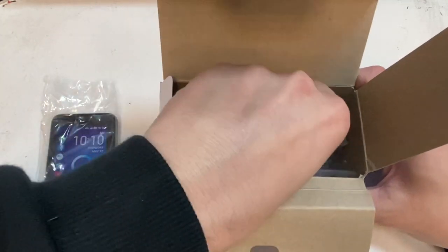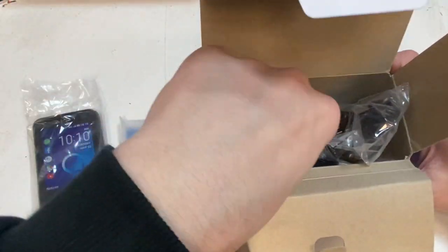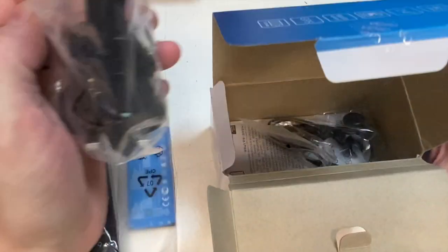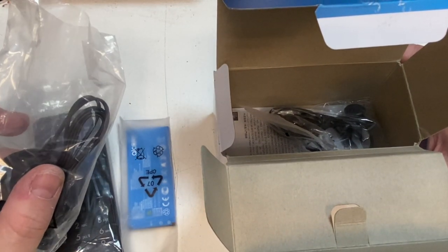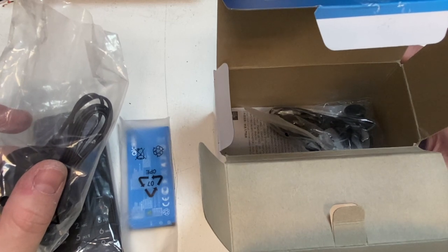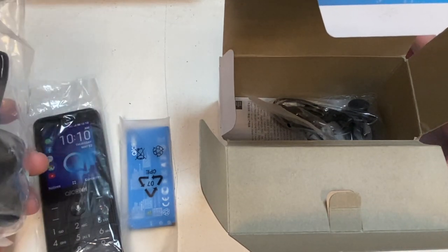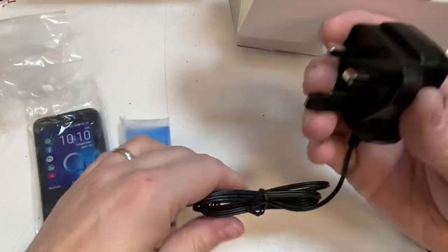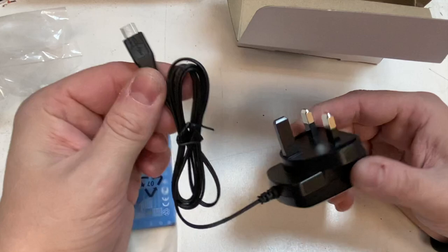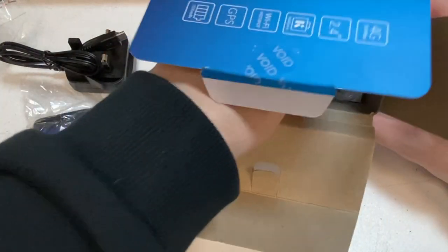Let's see what we get in the box. We have a nice size battery — the battery is actually really quite good. You've got 15 hours talk time on 2G, nine hours on 3G, seven and a half hours on 4G. Standby is up to 300 hours and it takes about three and a half hours to charge. We've got a micro USB charger.